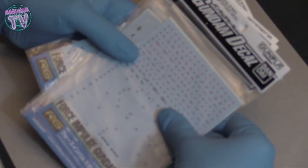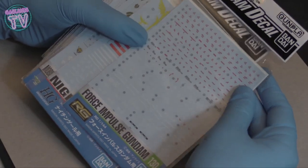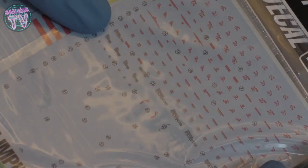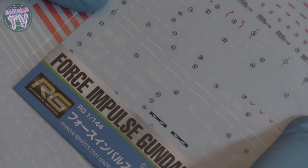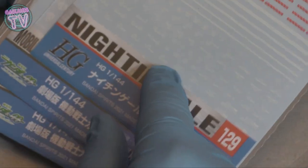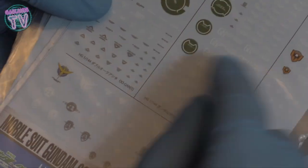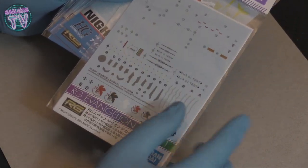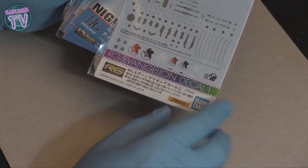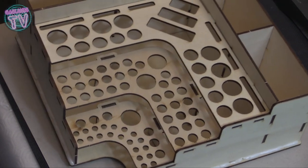I'll see if I can find the links and put them in the description. Next up, we have these Gundam decals. If you go to a local Gundam or Gunpla store, I found these and they're pretty cool because they have all these interesting logos - not the numbers, those are for building models, but the cool little logos you can stick on your cars. I got some Evangelion stickers as well - maybe make a Nerv team. Subscribe and hit the notification bell so you know when I make those cars.